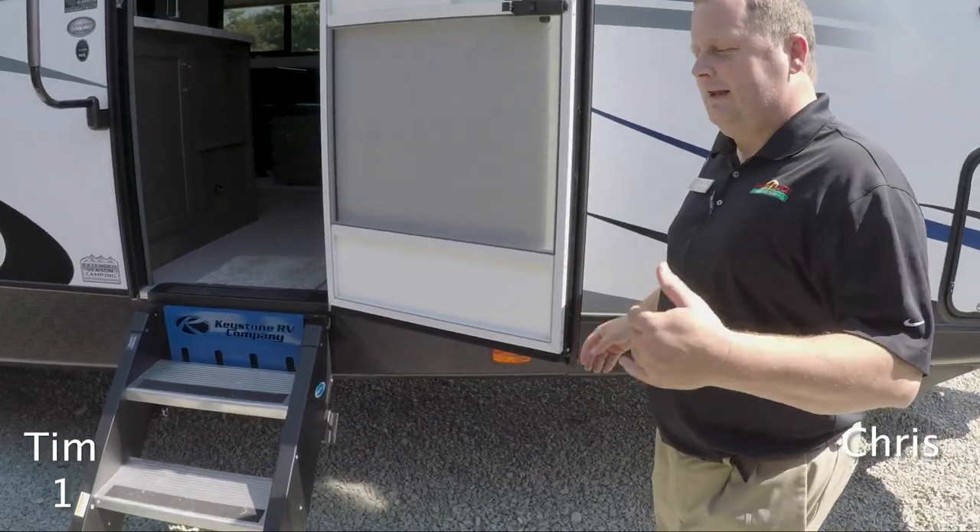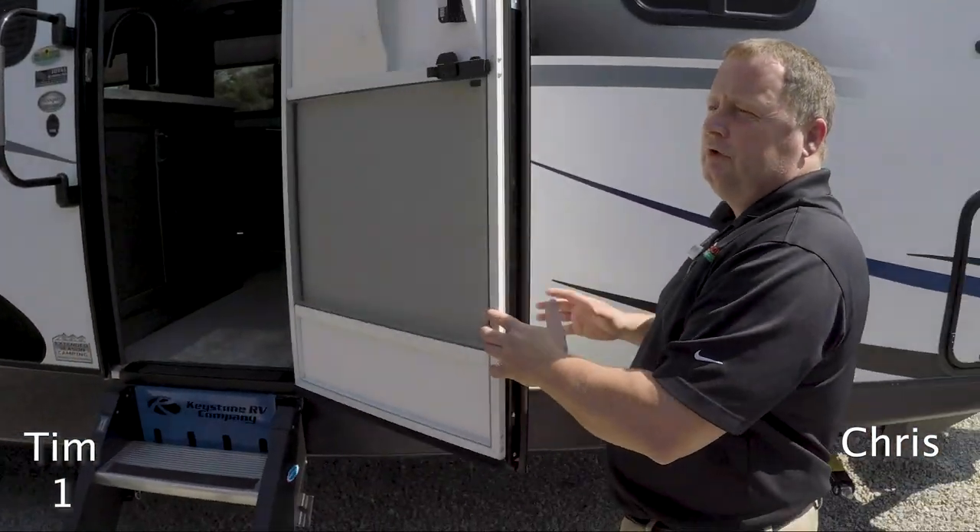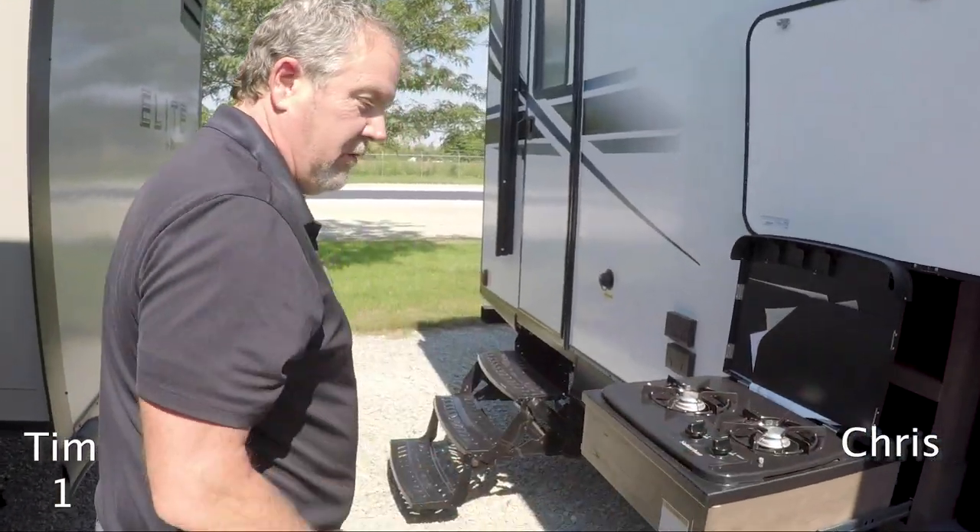One really nice thing I like on this is the doors. You see how it's got a friction hinge door on it? So the wind's not gonna take that along and slam it shut on you and pinch anyone's fingers.